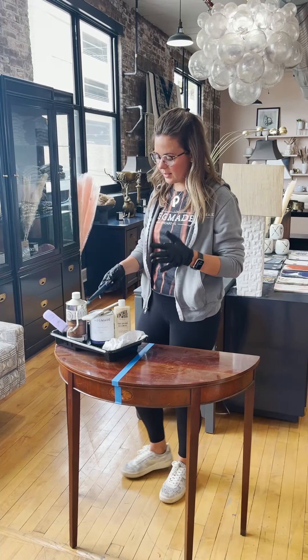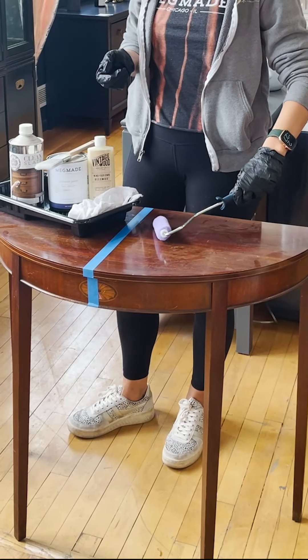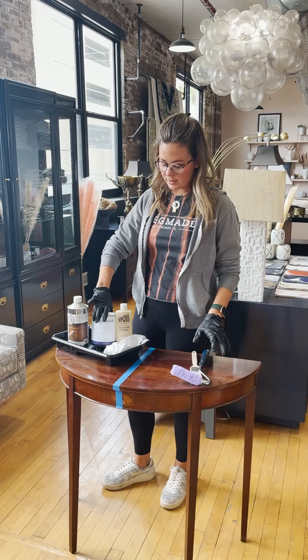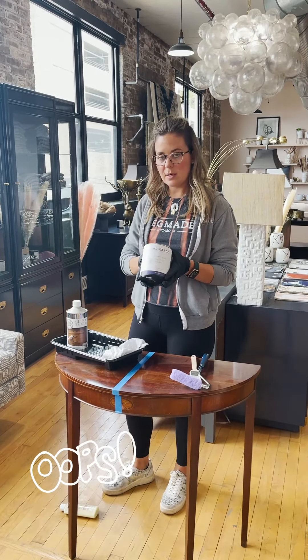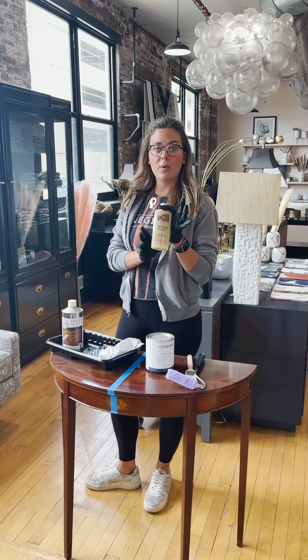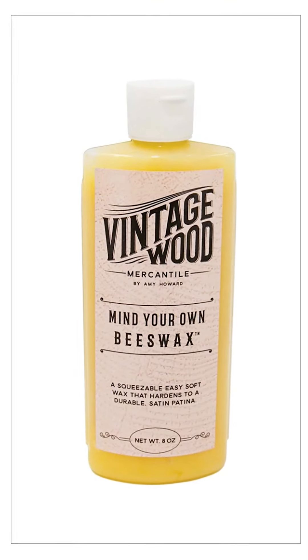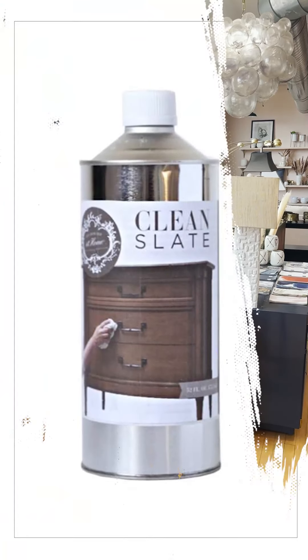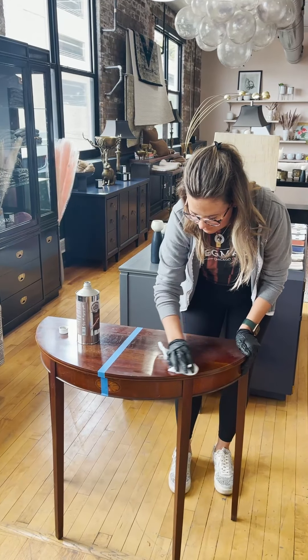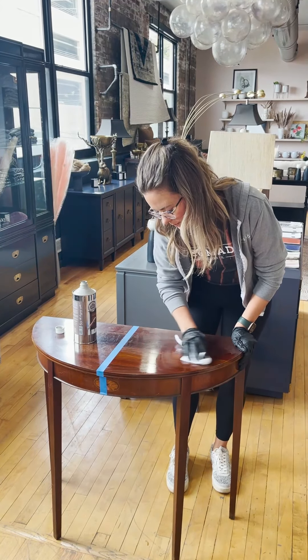We are going to use a roller brush on the flat surfaces and a brush on the not-flat surfaces. We're going to use our one-step paint in Gully Gray. We're going to finish it off with a wax, but the first step is going to be the Clean Slate to make sure we get off all of the gunk on there. This Clean Slate has no wax derivatives in it and it's going to clean it off really nicely.